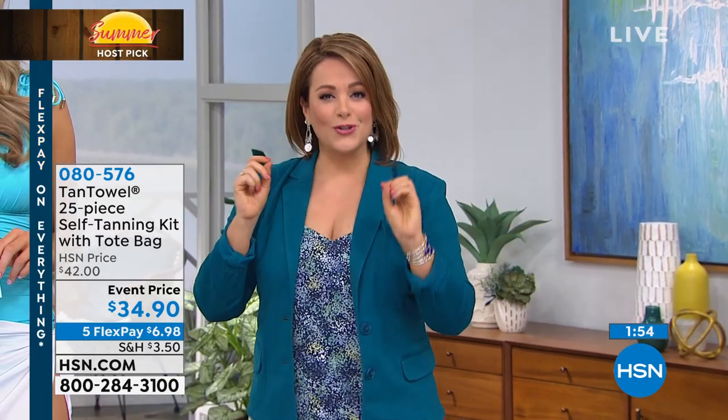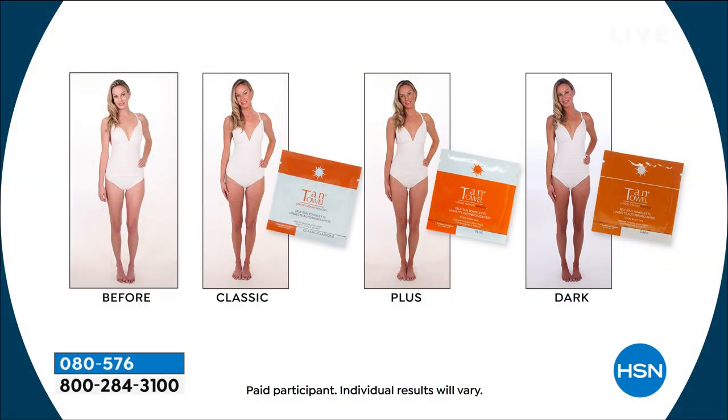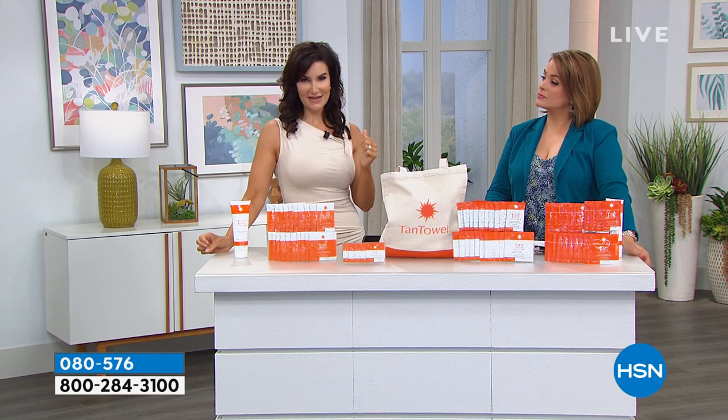With this 25-piece set you have three choices: Classic — just a little kiss of sun, the lightest glow, great if you've had issues with sunless tanners before. Then there's the Plus, for fair to medium skin tones. If you're uncertain which one to go with, go with the Plus because it really works with everybody's skin tone.